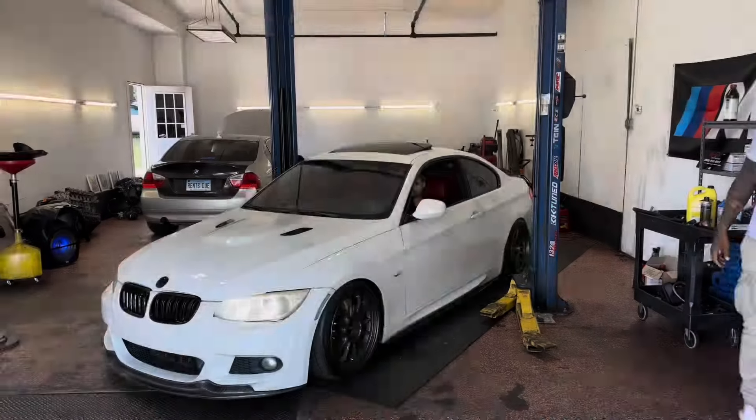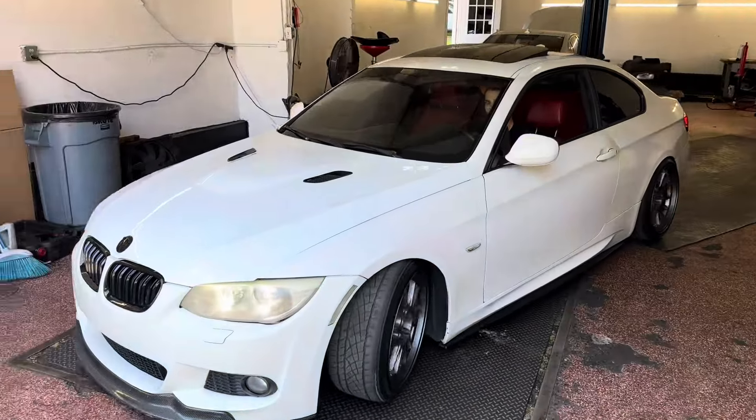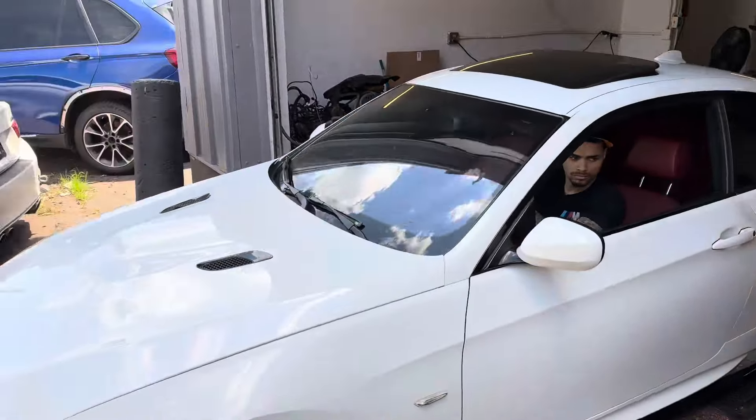This car is almost done. I'm going to get it out of here and then start working on the M5. This car is a good one.